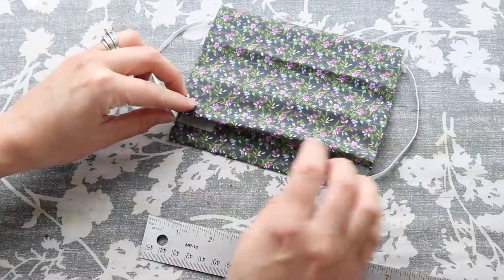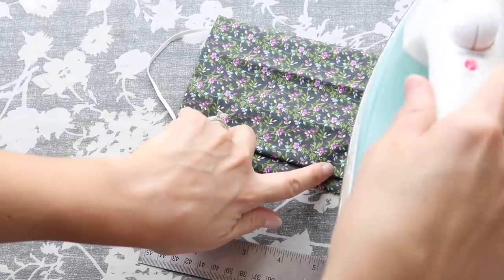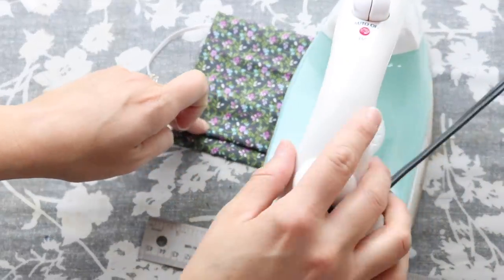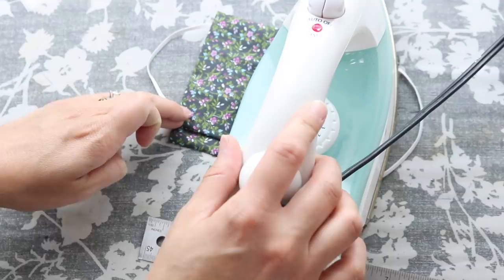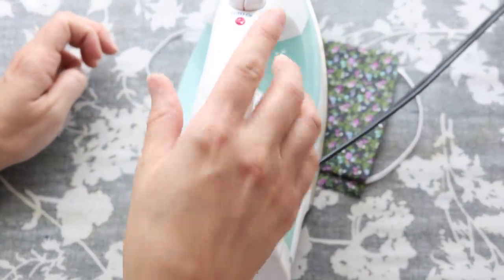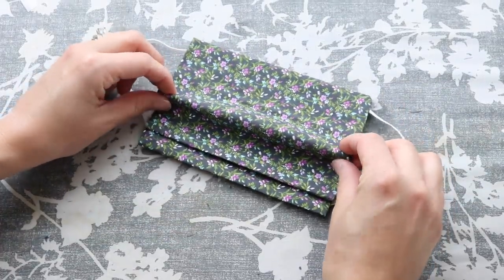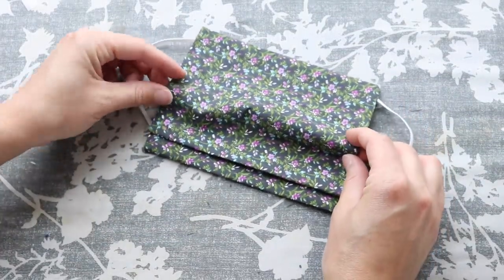I did find that because of the multiple layers of fabric that I was trying to iron through, it did take a lot longer for the adhesive to fully melt. So just keep an eye on it — I did more like 10 to 15 seconds at a time, and then I would just gently check it and make sure that it had melted before I moved on to the next pleat.